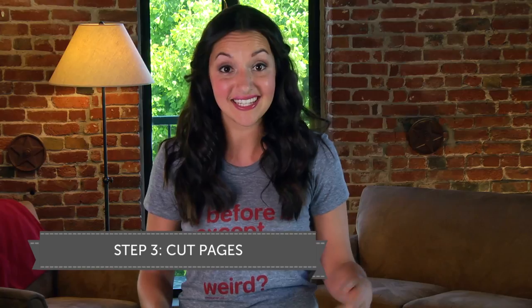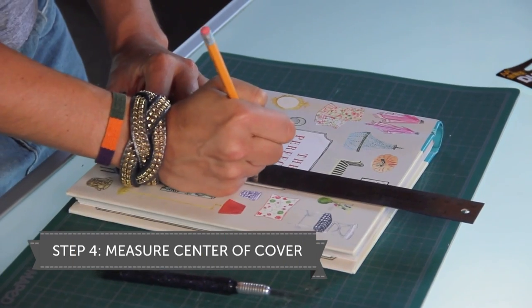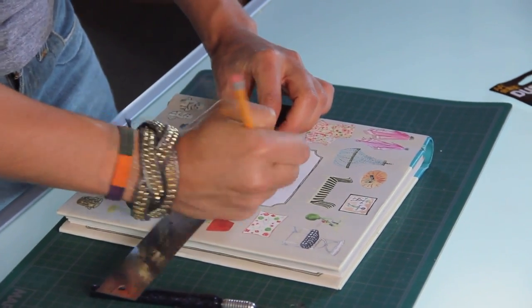So next step is to cut. Cut enough of the pages out so that your clock base is fully embedded within your book. Next, we just want to find the center of the cover. This is where the clock hands will be coming out of the book.